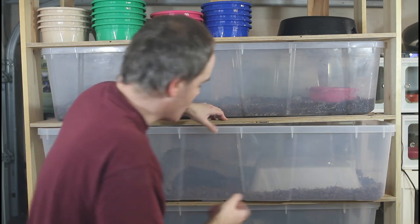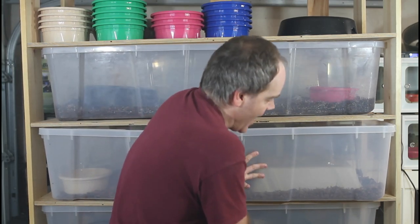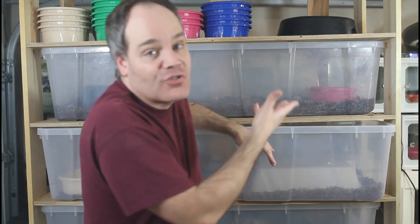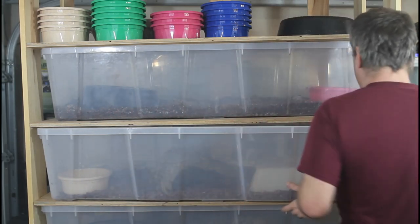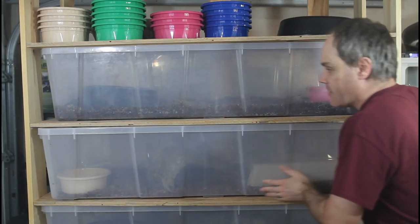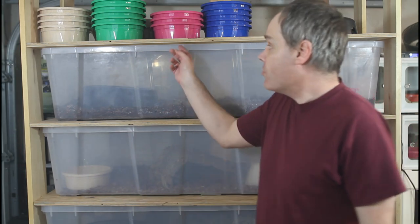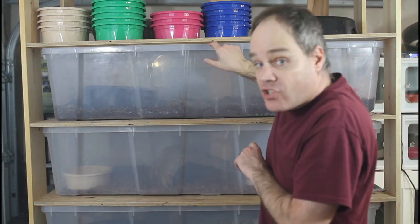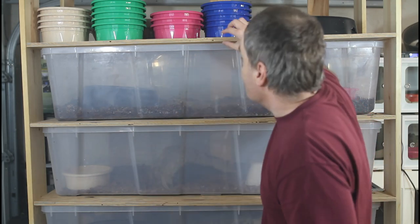When you push the tub back in it can flex in the back and create friction. I've found I can stick my hand and push from the back to help guide it in, though that's not ideal with a snake in there. I can inch it in from the back and that works okay. I'm going to adjust the shelf heights when I get a chance so the binding isn't as much of a problem.